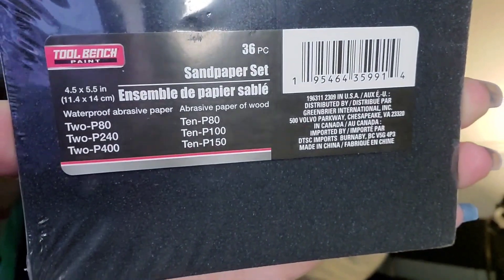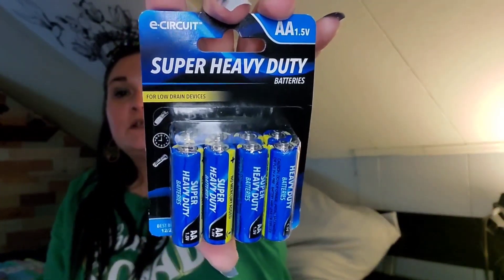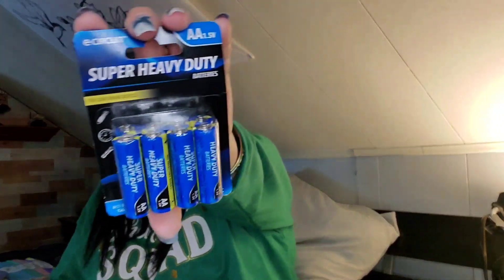I picked up this pack of sandpaper — you get 36 pieces by Tool Bench. It's probably not the greatest sandpaper but it'll work for crafting. I also bought super heavy-duty double-A batteries — I'm pretty sure I picked these up again today along with the triple-A's, but it's always good to have with the kid toys and all that. You get eight.